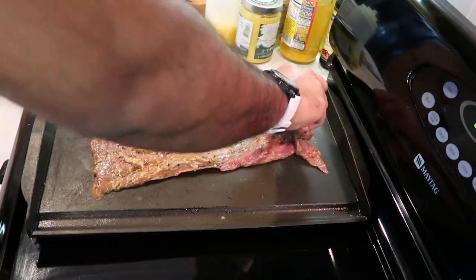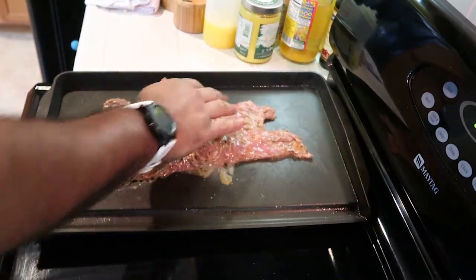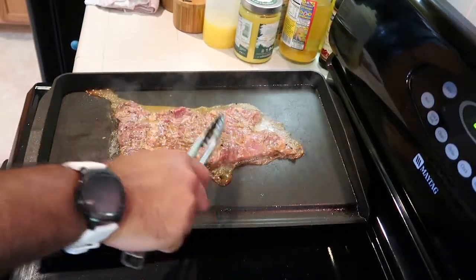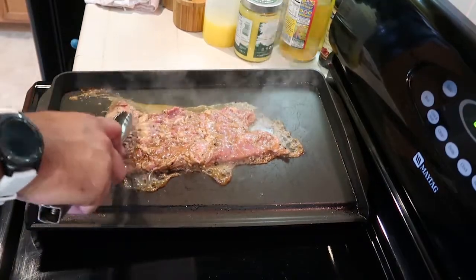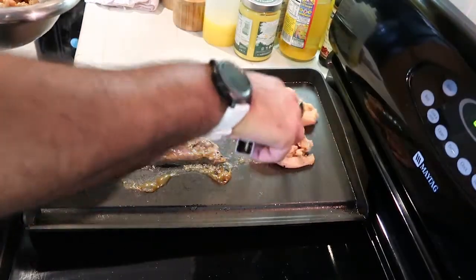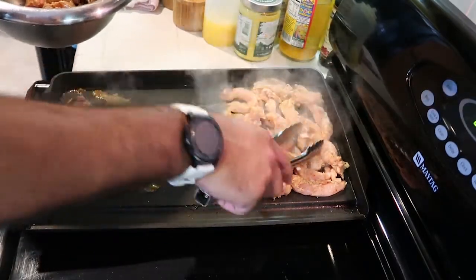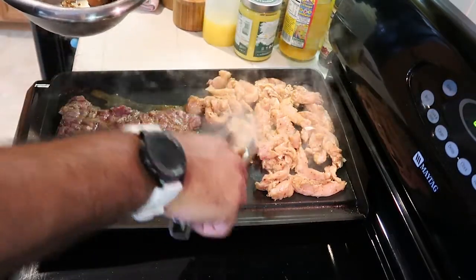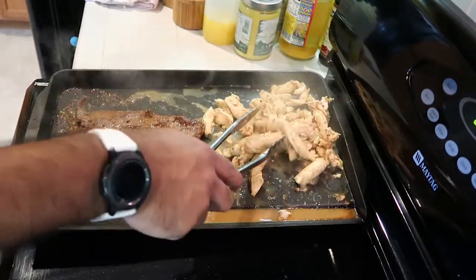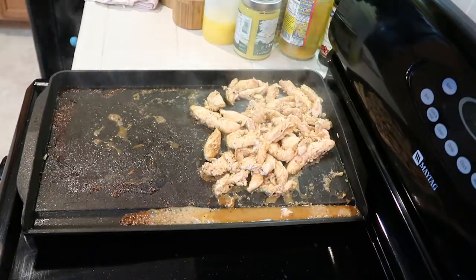I have my griddle really raging hot — just drop that steak on there. Let it go for about four to five minutes per side, depending on how well you like it cooked. Once the steak gets a head start, I'm going to throw on my chicken and cook it on the other side of the griddle. The chicken is definitely going to take at least five minutes per side — you want to make sure it's cooked all the way through. The steak you could undercook depending on how you like it, so I pulled the steak off a little earlier than the chicken.